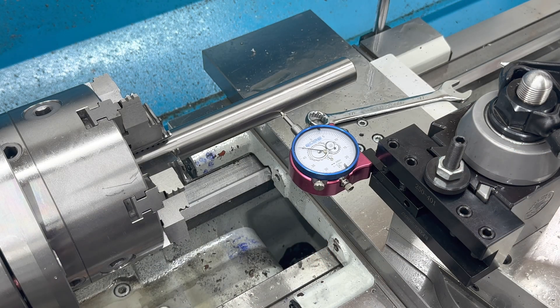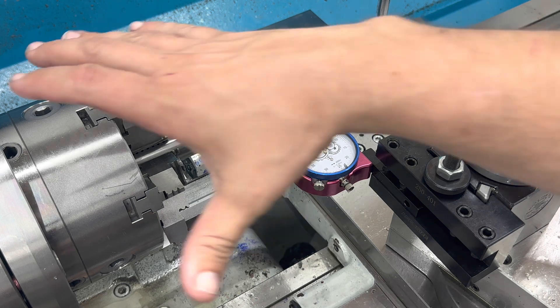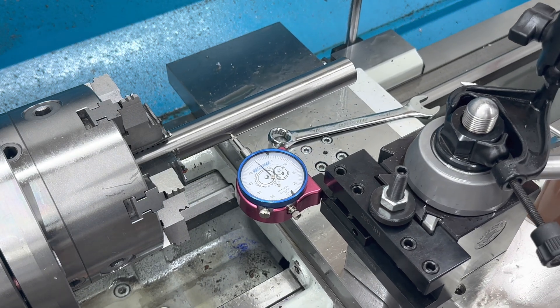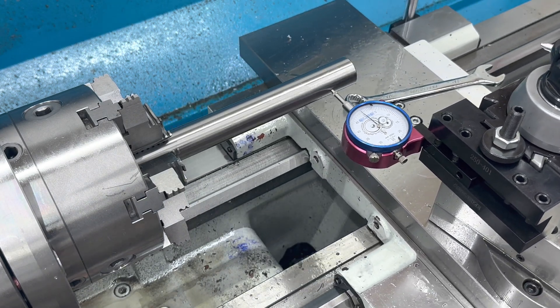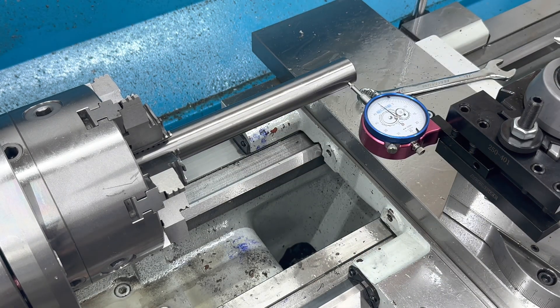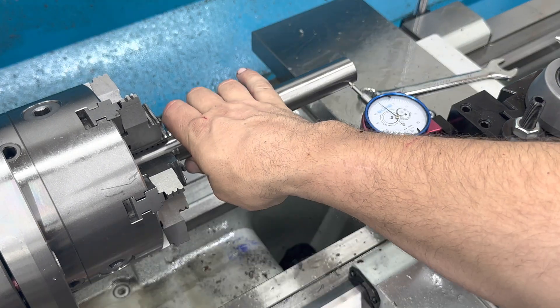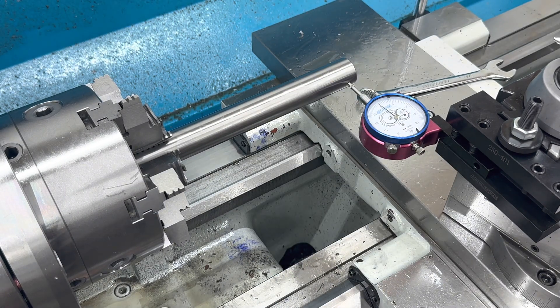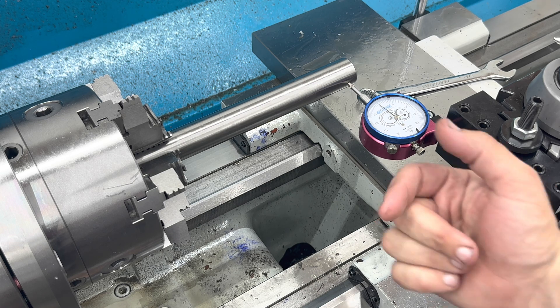The first thing we've got to do is make sure our true bore alignment system is all squared up — we're just going to double check it. This is perfectly parallel to the spindle bore of the machine. The chuck is indicated to a chucking bar. Next step, we've got to loosen up our compound rest and get our angle set for our taper.